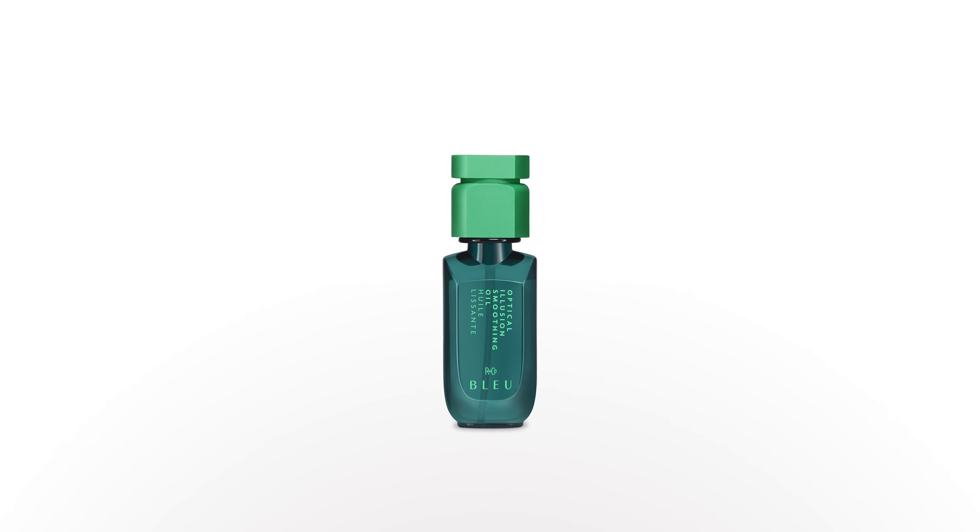Now I'd like Helen to work with it on her own. Notice how she's playing with it — she feels comfortable and she's actually in love with her new curls. Optical Illusion Smoothing Oil by Arnco Blue.